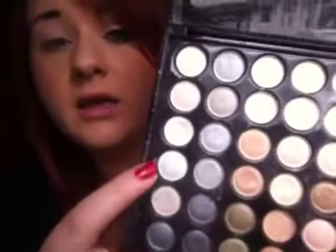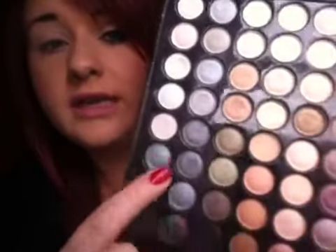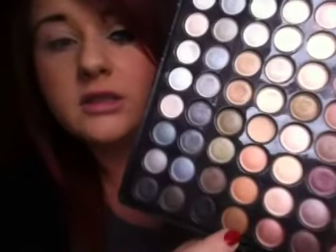I'm going to be using the 88 Warm palette. Mine isn't from Coastal Scents — I got it off eBay and it's so much cheaper out there. The colours I'll be using will be this white all over the lid and this brown just in the crease.